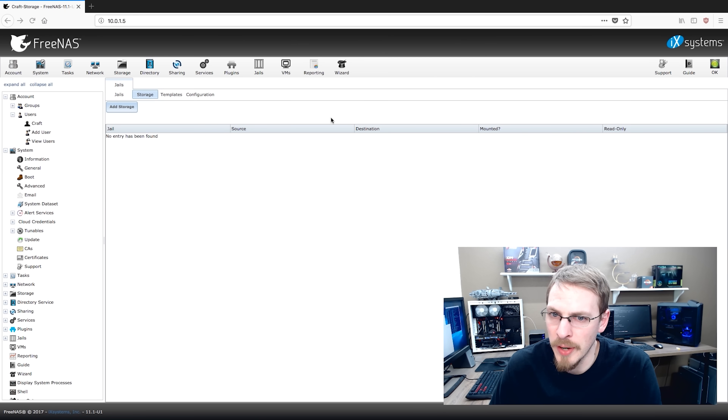Four years ago, I did a tutorial on how to run Plex on a FreeNAS server, and given how much TrueNAS has changed since then, I figured it was time for an update.